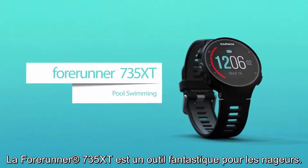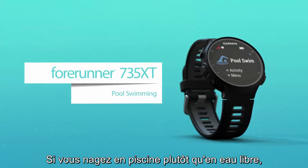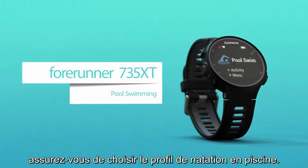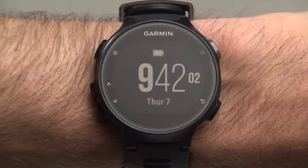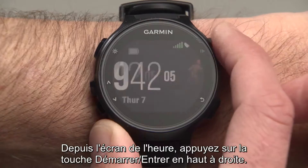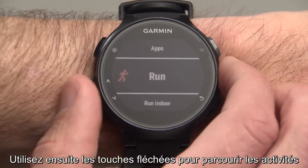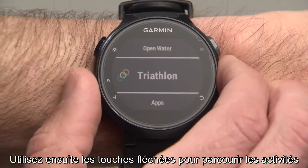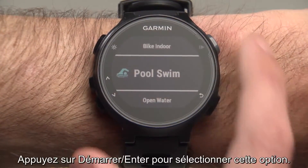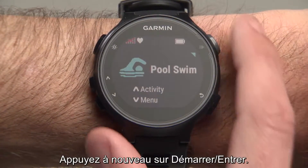The Forerunner 735XT is a great tool for swim training. If you're swimming in a pool rather than open water, make sure you use the Pool Swim Sport Profile. Start from the watch face screen and press the Start Enter button at the top right of the watch. Then press the up or down arrow button and scroll through activities until you reach Pool Swim. Select it by pressing the Start Enter button.